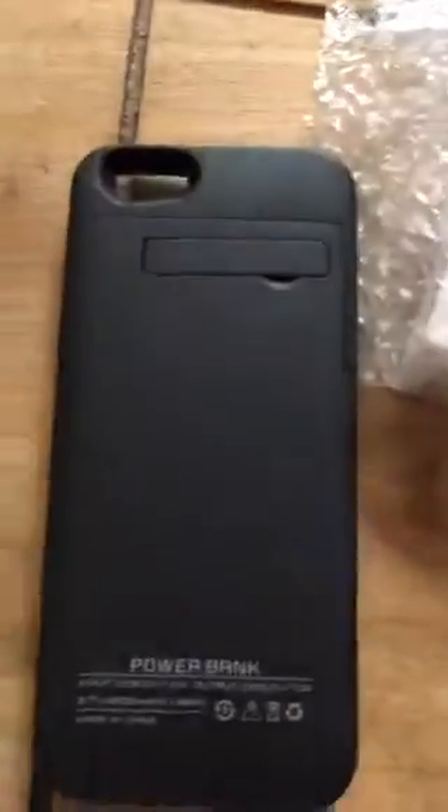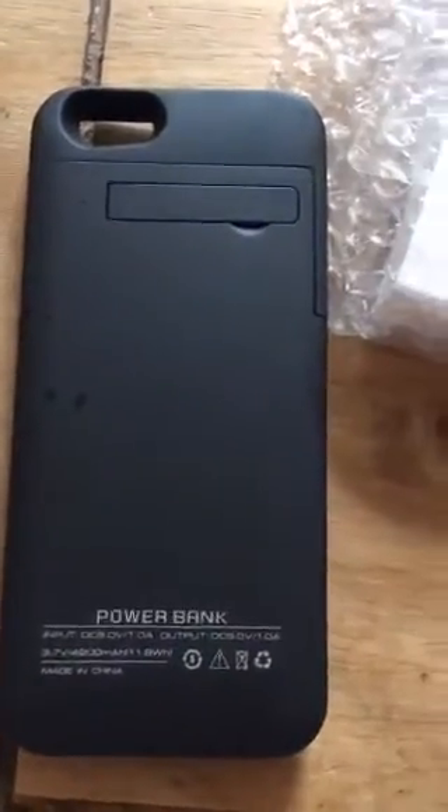Hey guys, it's Geeks Corner here. It's been a while since we've done a live Periscope. We plan on getting this video onto YouTube and a channel later on as well. What we're looking at today is Apple accessories versus third-party accessories.